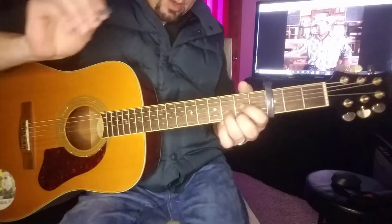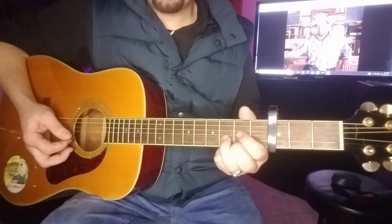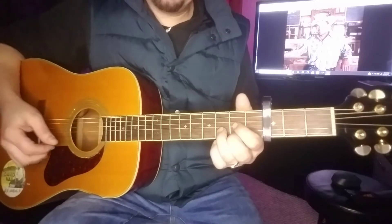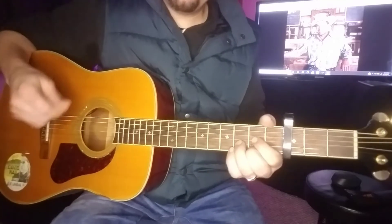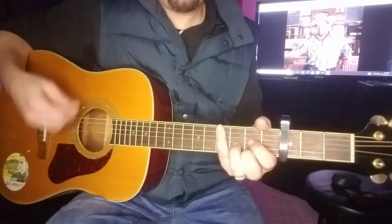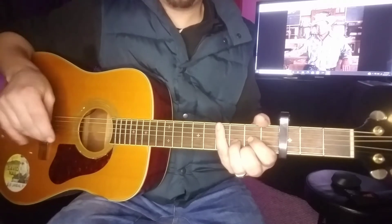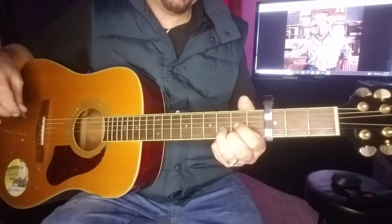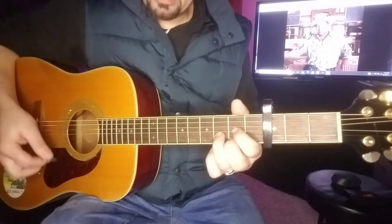We're going to use a handful of chords. The verses and the intro are basically the same. The chorus is a little bit different. You're going to start out on D, using D, A, and G. I do a rhythmic picking thing with my right hand almost to create the drum rhythm. As a solo player, it's a great thing to do, which I do quite often.